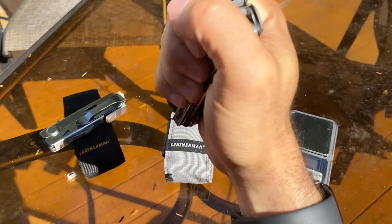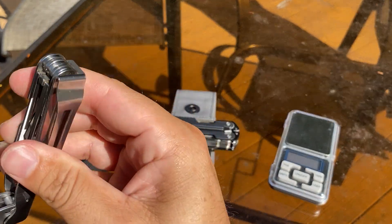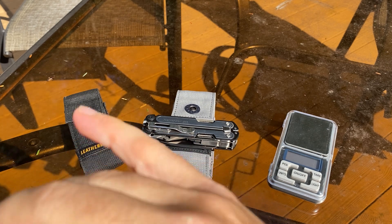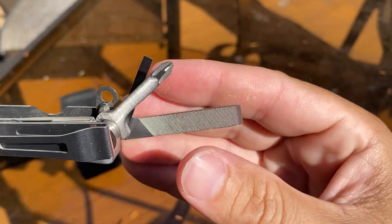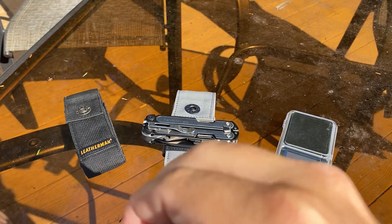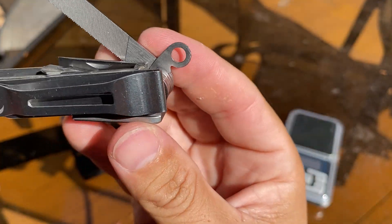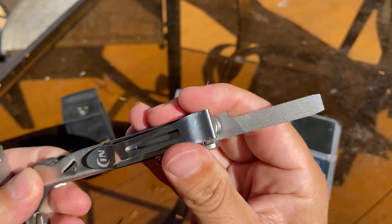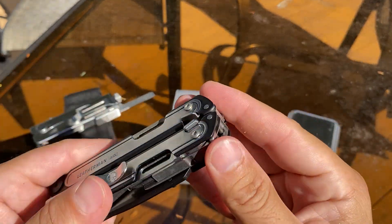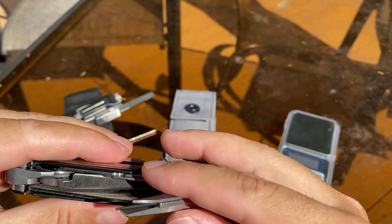You can use the Crunch as a hammer surface — pound some stakes in, that's pretty cool. One thing on the Arc — it's kind of hidden, but the Crunch has a lanyard. I never use lanyards, but if you need one, you have it. On the Arc, you do not have a lanyard that I can see.